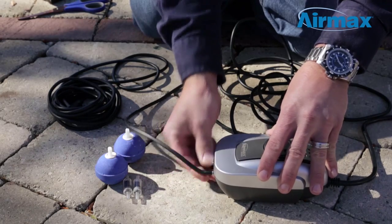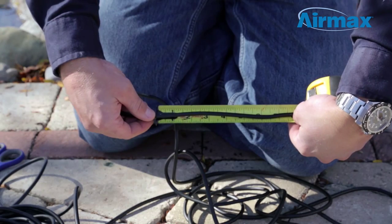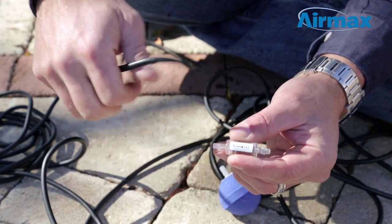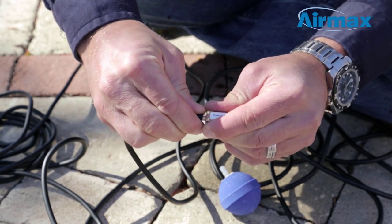To install, connect one end of the included air line to the outlets of the pond air compressor. Cut approximately 8 inches off the end of each air line and set aside. Now install a check valve onto the end of each air line coming from the compressor, being sure the direction of the arrow on the check valve is pointing to the air stone.